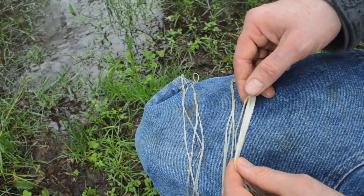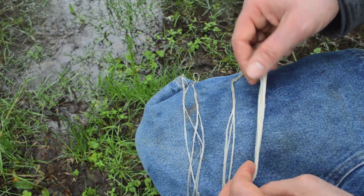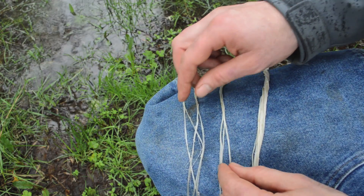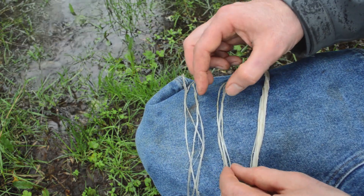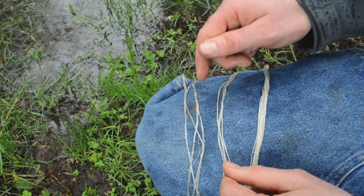Now that our bundle of back sinew fiber has been moistened and is soft and pliable, we're ready to start twisting it into our bowstring. To begin, we start the upper loop that will fit around the bow nock. Because these fibers are pretty thin, I'm going to do four strands on the top and four on the bottom. If they're thicker, you can go down to two. Keep in mind that when this absorbs water it expands quite a bit, and when it dries it shrinks — so we don't want our bowstring too thin.